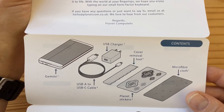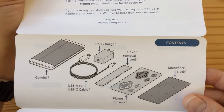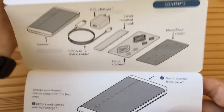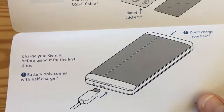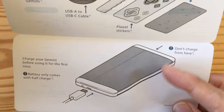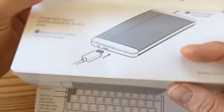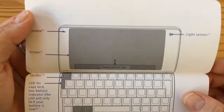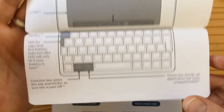So this is what's in the box: the Gemini, the A-to-C cable, the charger, removal tool, stickers, and the microfiber cloth. Charge your Gemini — the battery comes with some charge. But here's the thing: you can't charge from both ports, you can only charge from the port on the left side, and that's why this illustration matters. And this tells you a little bit on how to turn it on and some basic functionality.